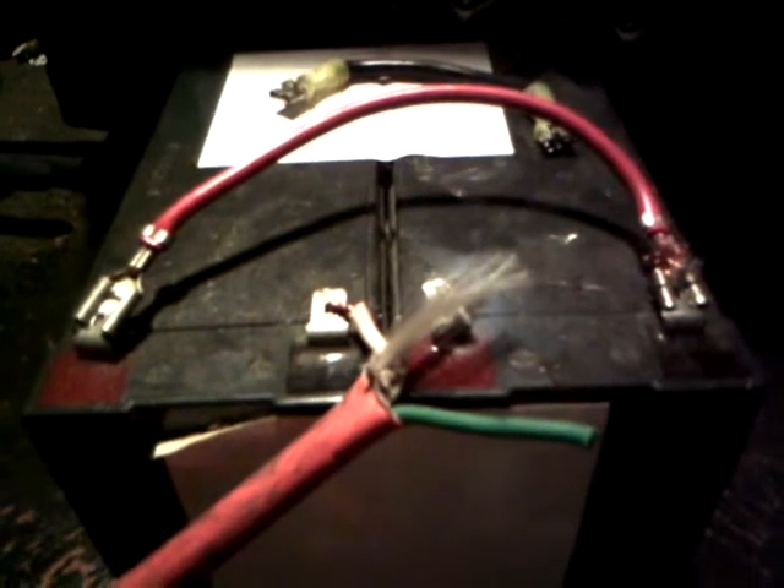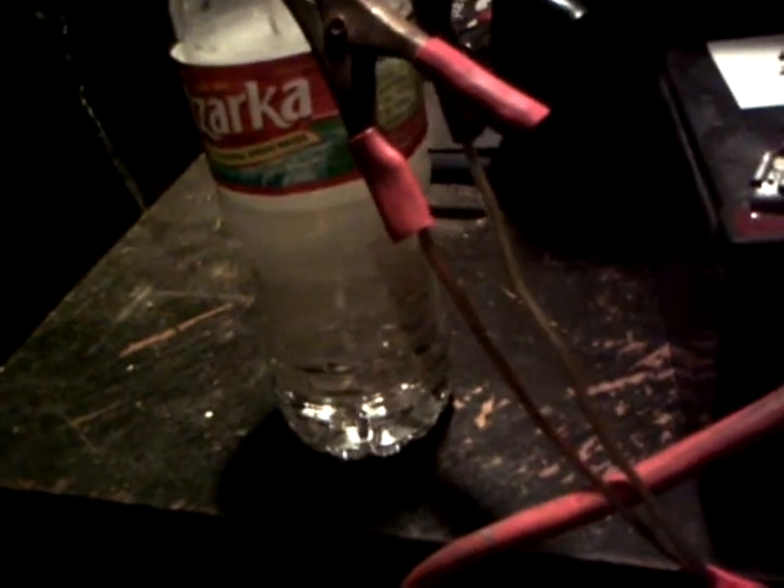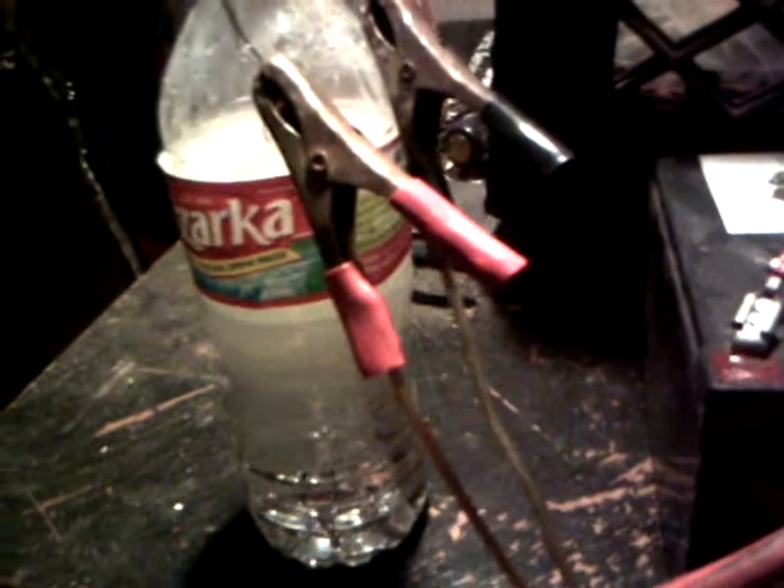It's a double helix miniature style, hooked into two 12-volt 7.5 amp hour batteries set up in series to be 24 volts at 7.5 amp hours. I don't have an inline fuse — I should, but right now this is just in beta testing.